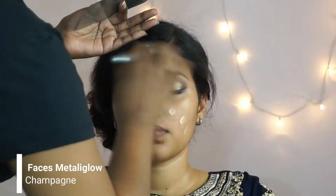Then I'm going to add this Faces metallic glow liquid in the shade champagne to add a beautiful sheen to her face. For foundation I'm mixing two shades from MAC Studio Fix Fluid — NC 37 and NC 42 — using a flat foundation brush to apply the foundation all over her face.